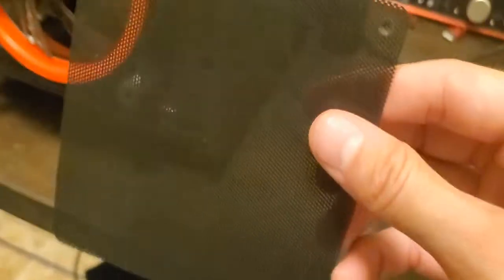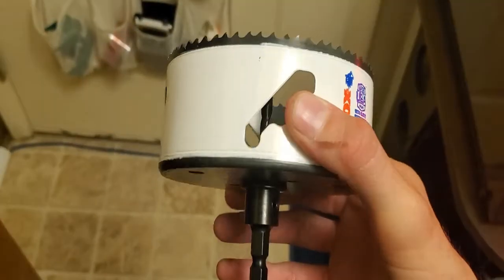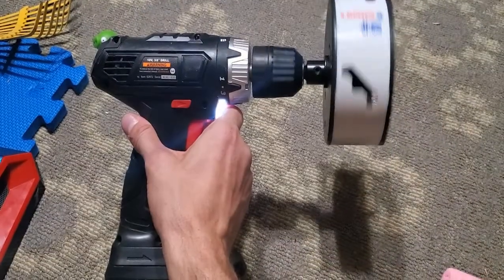The supplies you're going to need for this video: appropriate size fan filters for your case fans, a 4.5 inch hole saw blade with arbor installed, and a grinding stone and fine grained sandpaper will also help.